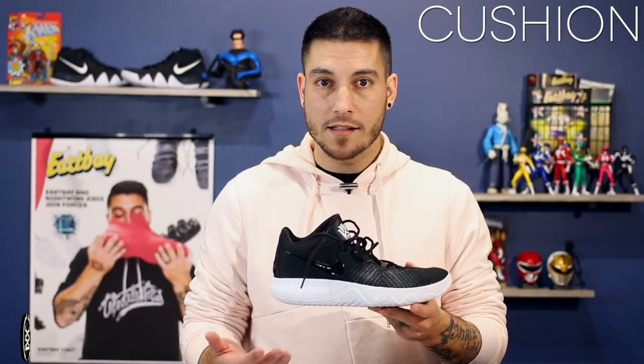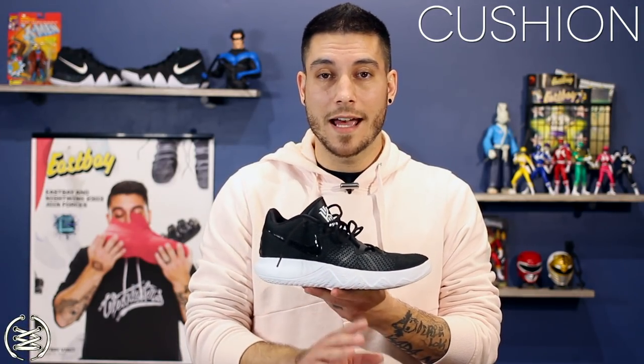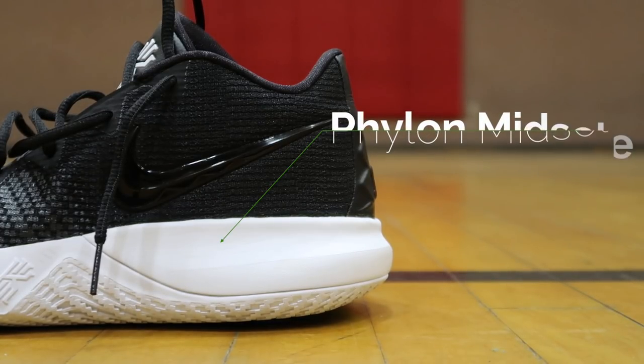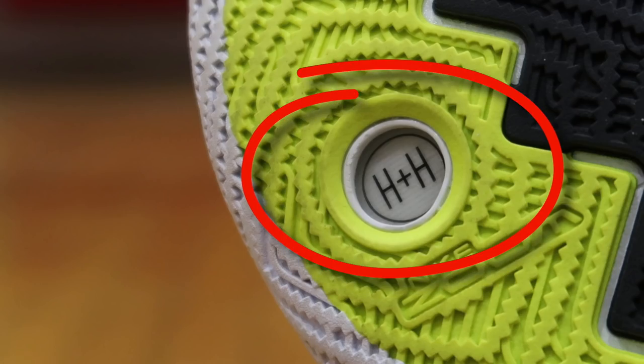The cushion itself is very basic, something you'd come to expect from a budget model. These retail for $80 and you can definitely tell because there's not much in them. That said, they actually feel a lot better than the Nike Kyrie 2 and Kyrie 3 — I think that's because of the Phylon used here, which is just a little bit softer, whereas the Kyrie 2 and 3 were super dense. In the forefoot, directly underneath the ball of your foot, is a Zoom hex unit, though it doesn't do much in terms of impact protection.